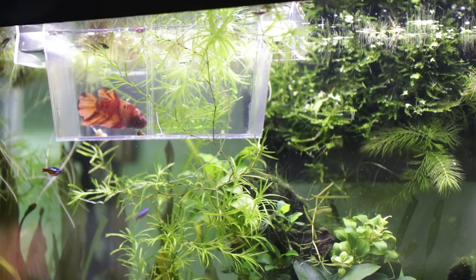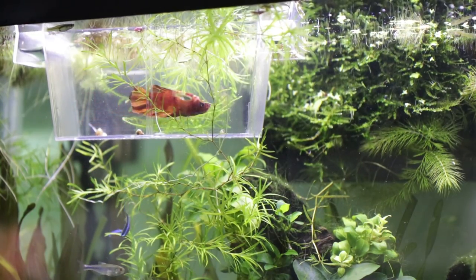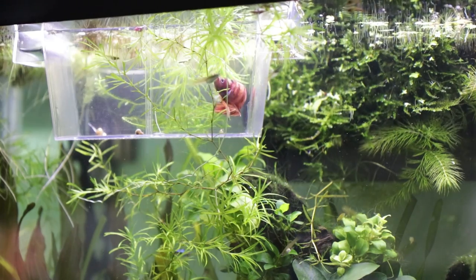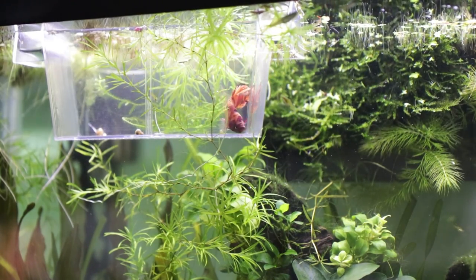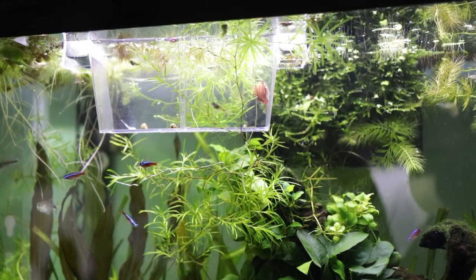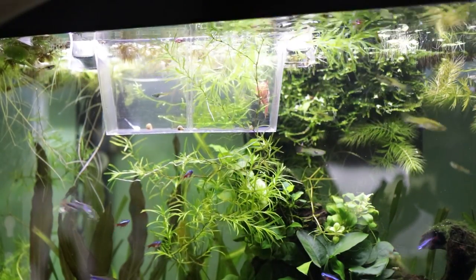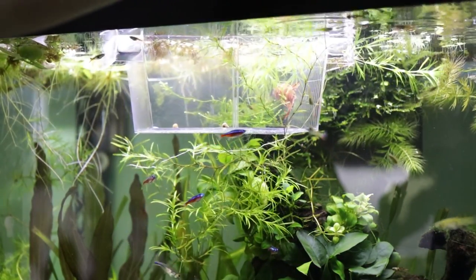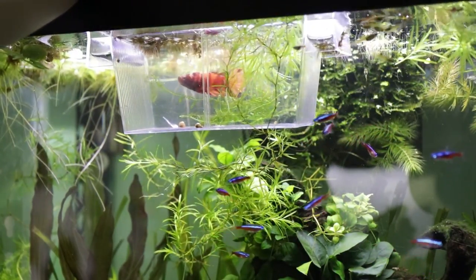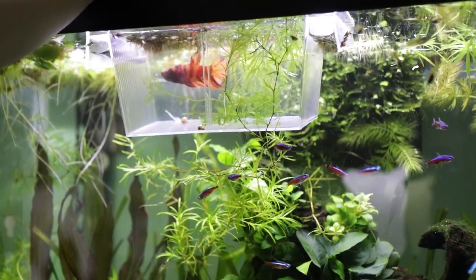My giant Nemo Tiger Koi is ready to be released with his tank mates. He's had some time in the breeder box to acclimate to the tank as well as to his tank mates. While you can see he's interested in them, he hasn't been flaring at them or showing any aggression, and that is a good sign. So I'm going to move some stuff out of the way and release the big boy into his very big and awesome home.